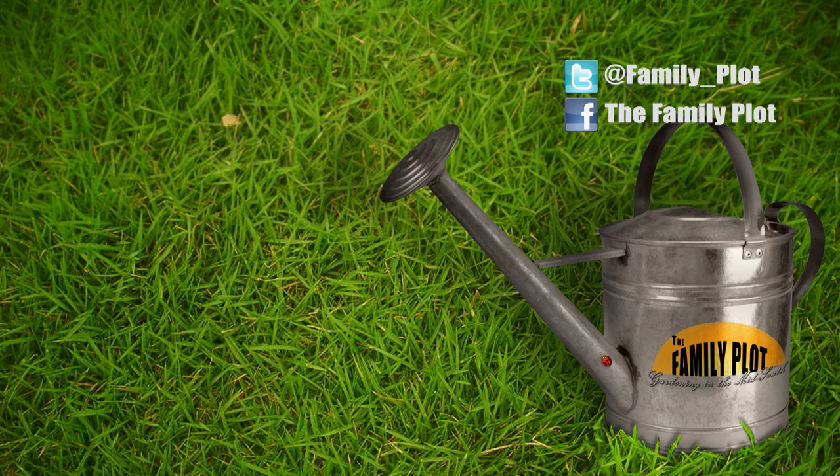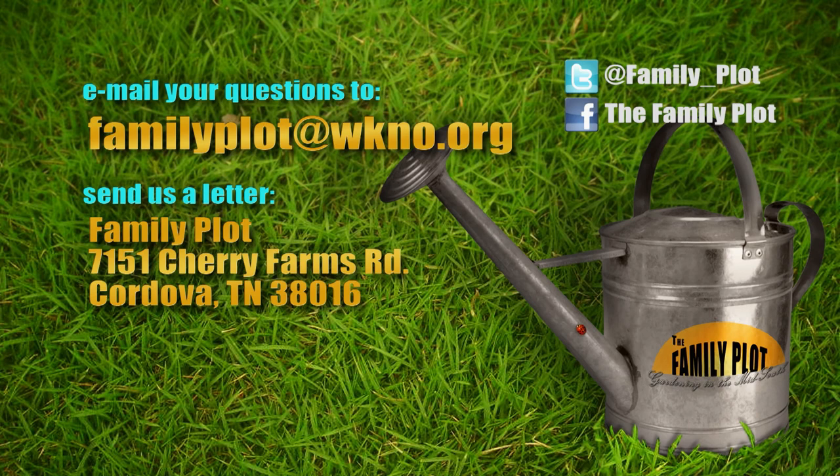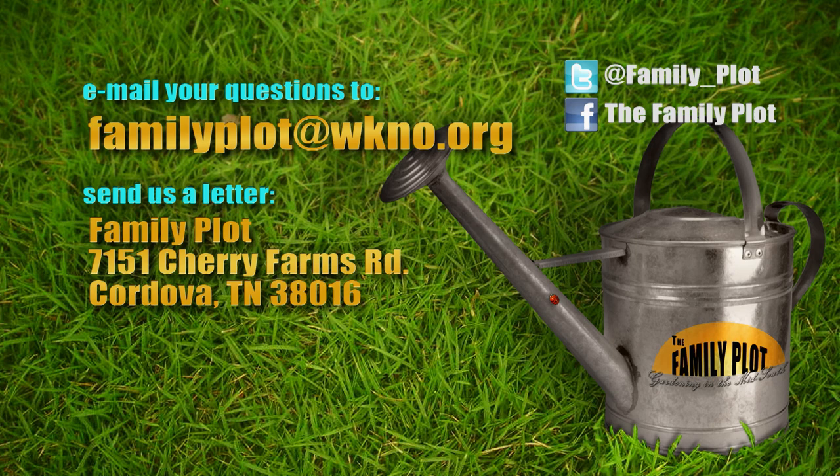Alright, Tanya and Mr. D — we're out of time. Remember, we love to hear from you. Send us an email or letter. The email address is familyplot@wkno.org. The mailing address is Family Plot, 7151 Cherry Farms Road, Cordova, Tennessee 38016. Or you can go online to familyplotgarden.com. That's all we have time for today. Thanks for watching. I'm Chris Cooper — be sure to join us next time for The Family Plot, Gardening in the Mid-South. Be safe.